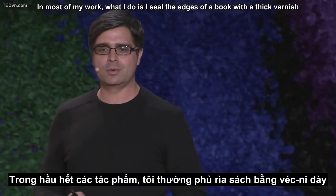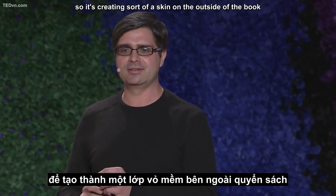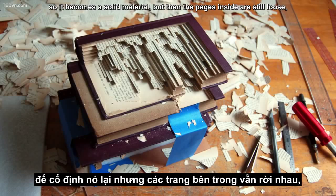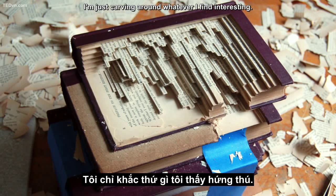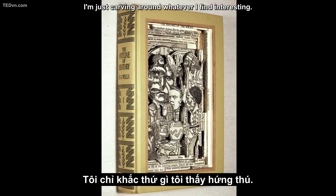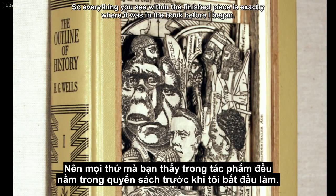In most of my work, what I do is I seal the edges of a book with a thick varnish, creating a sort of skin on the outside of the book. So it becomes a solid material, but the pages inside are still loose. And then I carve into the surface of the book, and I'm not moving or adding anything. I'm just carving around whatever I find interesting. So everything you see within the finished piece is exactly where it was in the book before I began.